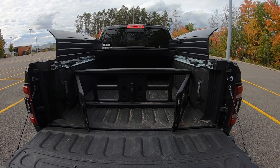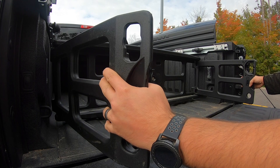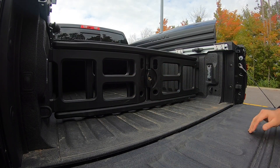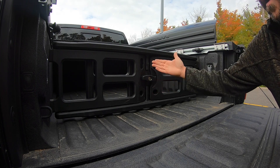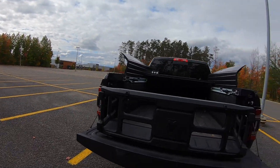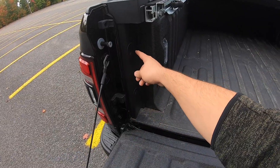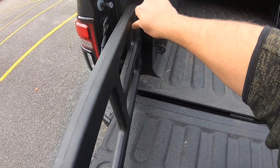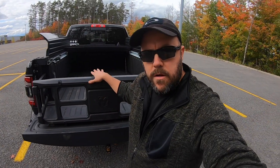With the bed cargo divider removed from its storage position, it can be placed at whatever position you'd like. All you have to do is put it in the position you want, lock in both sides, and you have the option to lock it in place. There's a key slot for your ignition key so nobody can remove it without your say so. Historically this cargo divider also doubled as a bed extender, but RAM no longer includes the pins needed for that function — though they are available through Mopar directly.